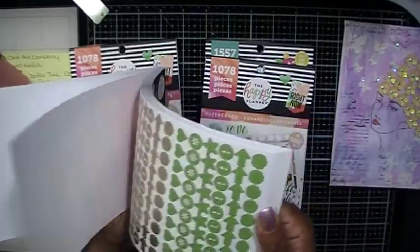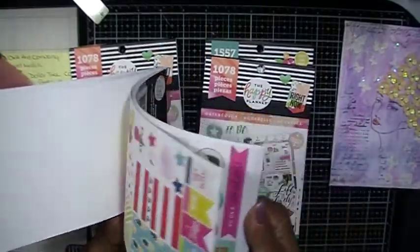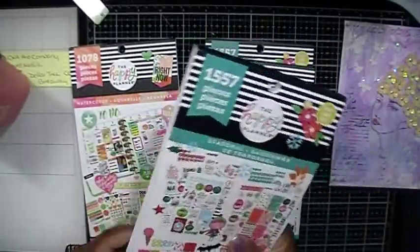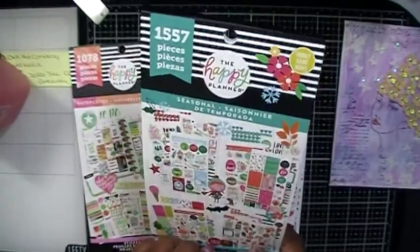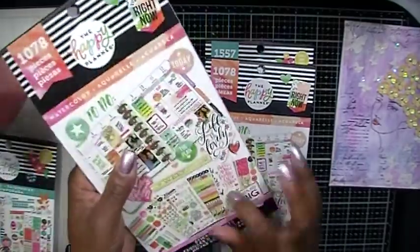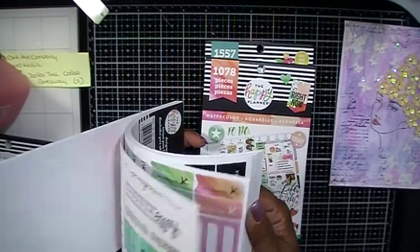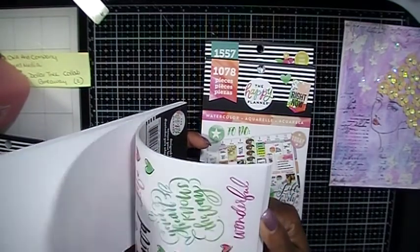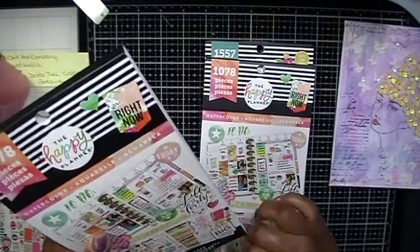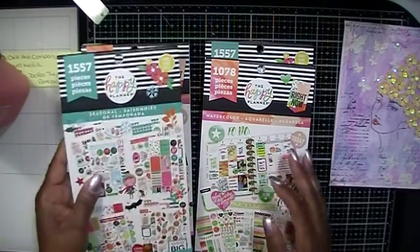These are really nice, you guys. All year round you could use this sticker book, and it doesn't have to be used only for your planner books — you could use it as embellishments on any project that you decide to do. And here's the watercolor. I'm excited about that and you can't beat it — it's like $1.00 a piece compared to paying $20.00 for a sticker book.